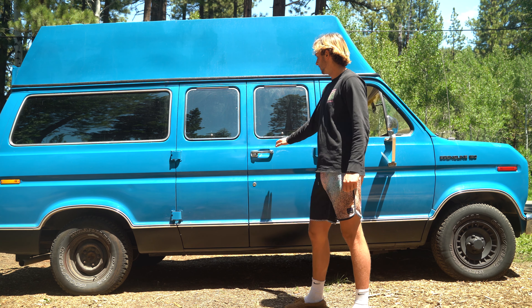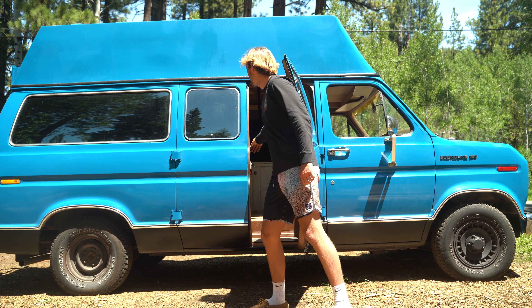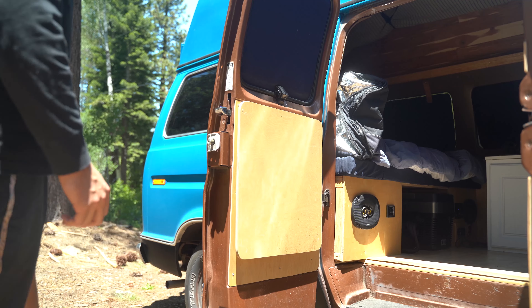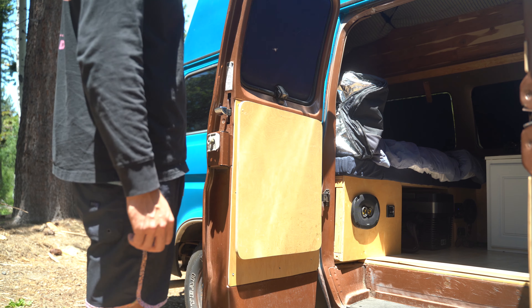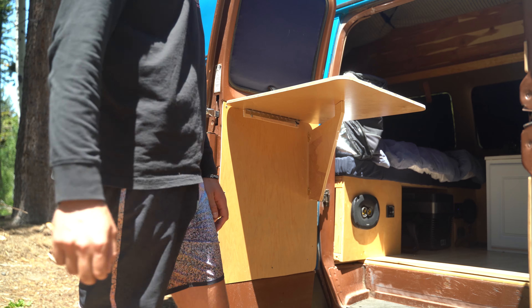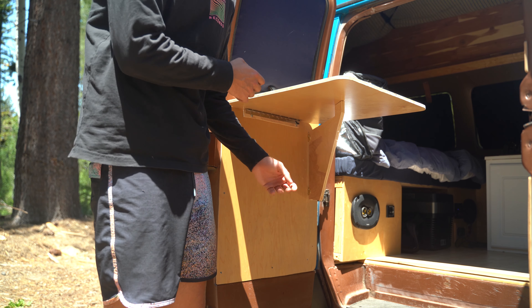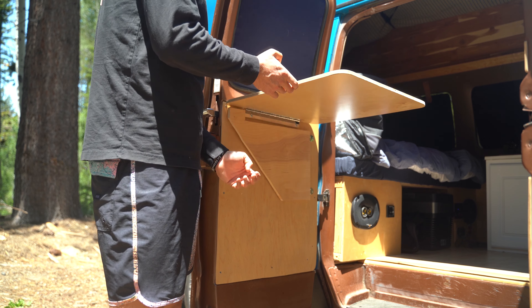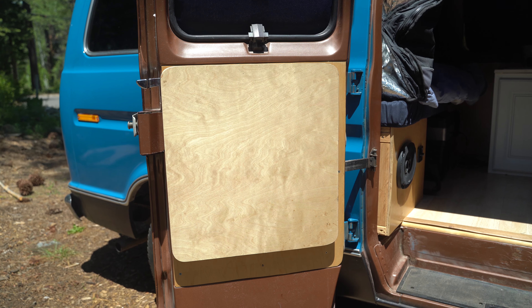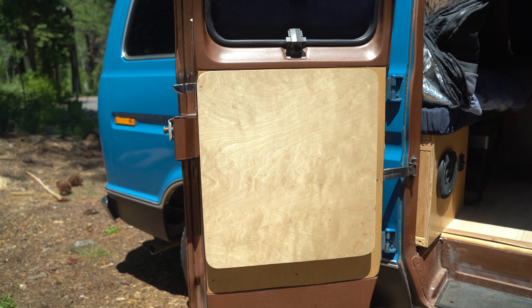In the back of the van I added a spare tire carrier and a ladder to access the roof and clean the solar panels. I have the barn doors here and these open out just like so. I built this little flip-up table for my Coleman stove and other things — pretty simple design.